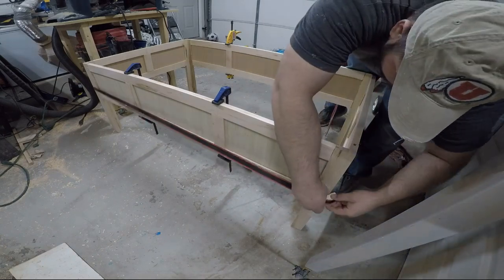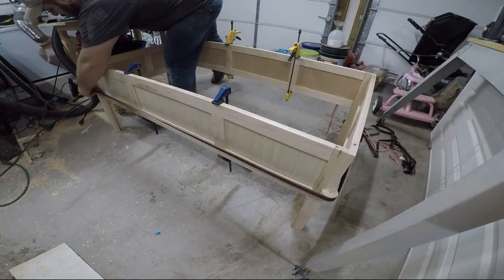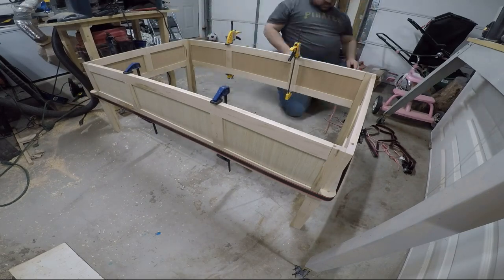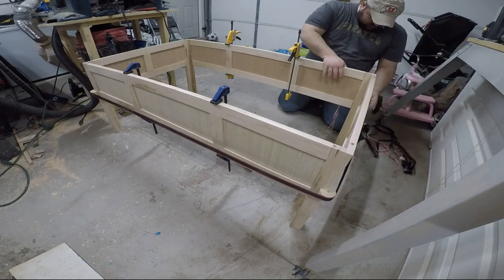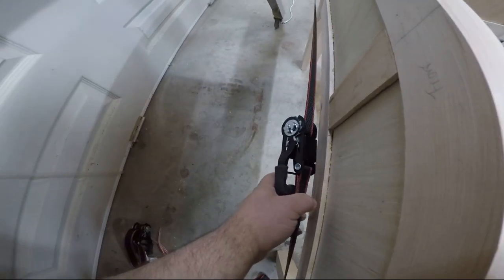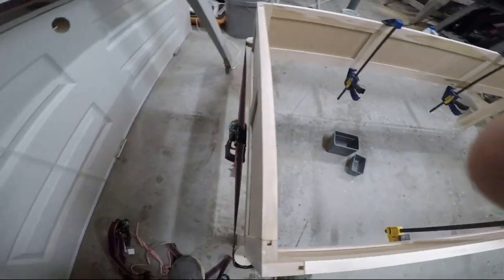It really helped to have another person. Another challenge was that as I tightened the ratchet strap, there was a lot of pressure and these pieces of poplar were not strong enough in some cases. I had a few of these just break in half and go flying. So if I was doing it again, I would definitely use a much stronger wood.